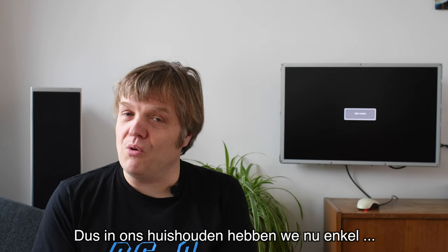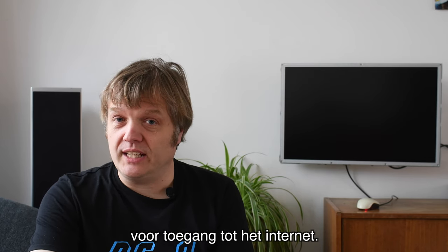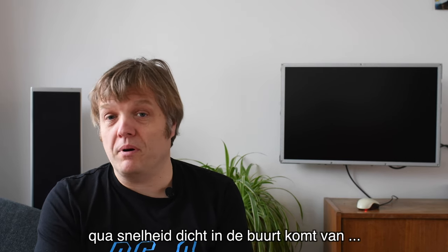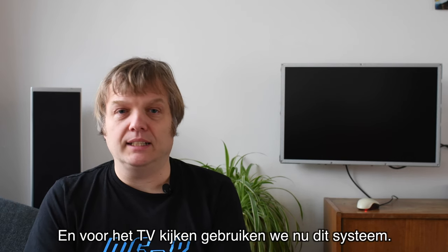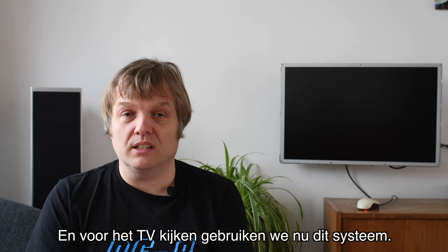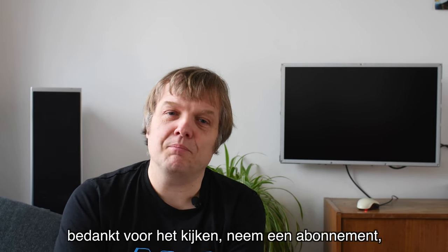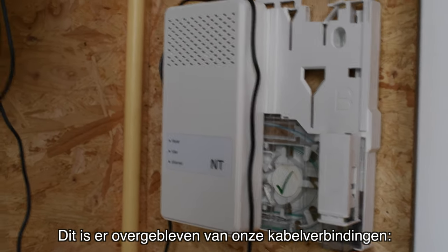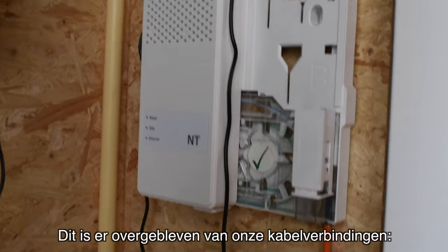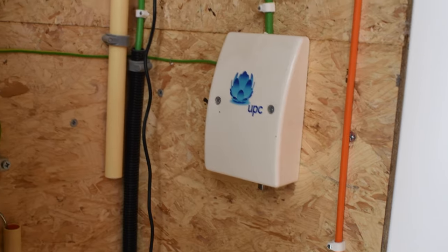In our household right now we only have a 4G telephone connection for internet access, because in the Netherlands that's very much on par with speeds from cable and fiber. For television we use this setup. I hope you enjoyed — thanks for watching, please subscribe and see you again soon. This is what is left of our cable connections — poor little boxes.